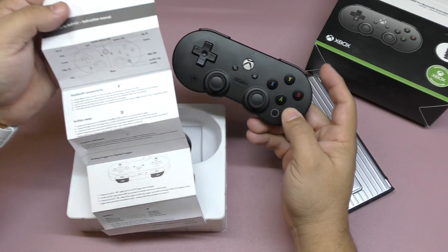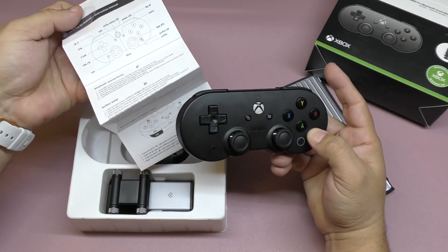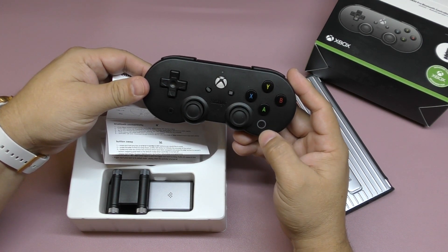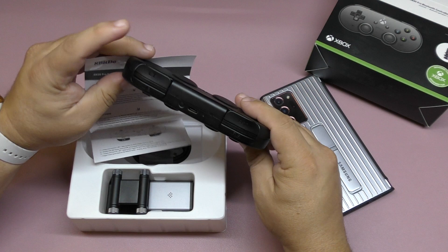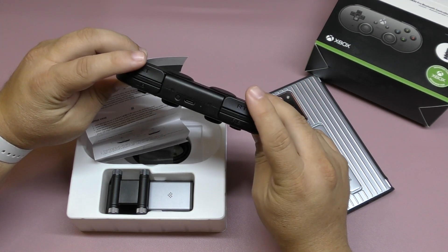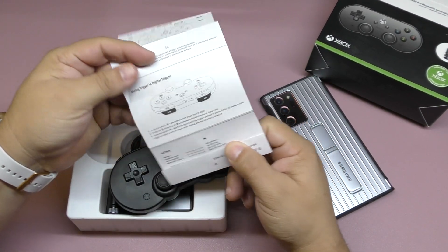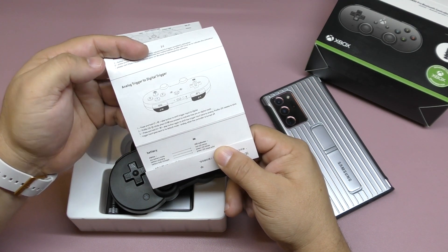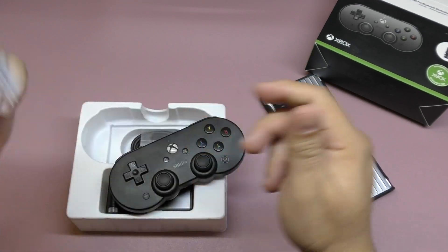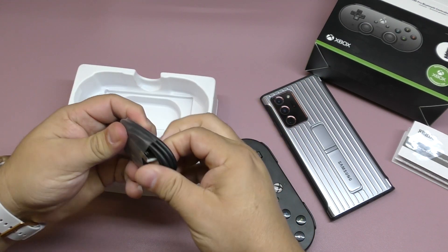There are ways to create profiles, and the instructions for that are included. This button here is the profile button — when you want to switch between profiles you can do that here. You can also make these triggers analog or digital. The instructions for switching from analog trigger to digital trigger are right here — it's very easy, but if you've never done it before, you should read the instructions.